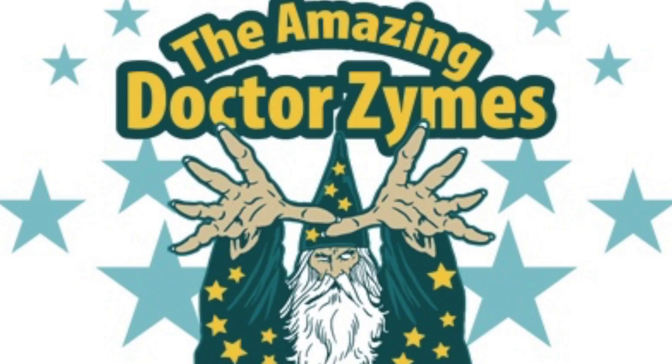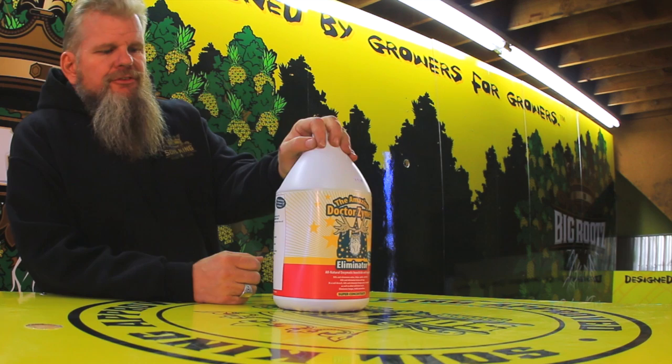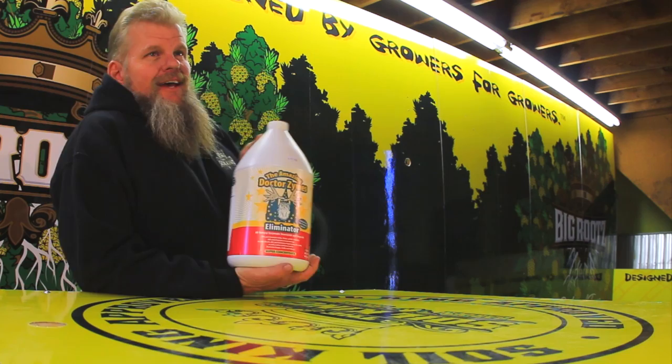Let's evaluate this product. One of my favorite products, the amazing Dr. Zymes. If you have pest problems, if you have powdery mildew problems, this product can solve that for you. They have four enzymes in here — two are protein and two are some other names that some scientific guy has. There's four enzymes. I mean, there's all kinds of them, but they concentrated it down to four, and the four work.